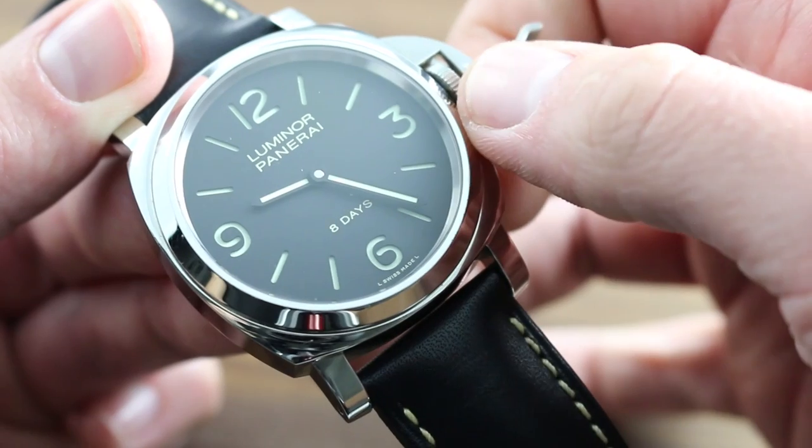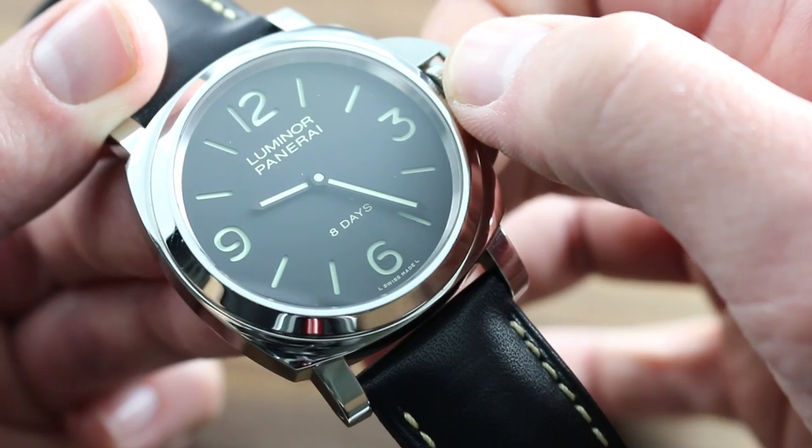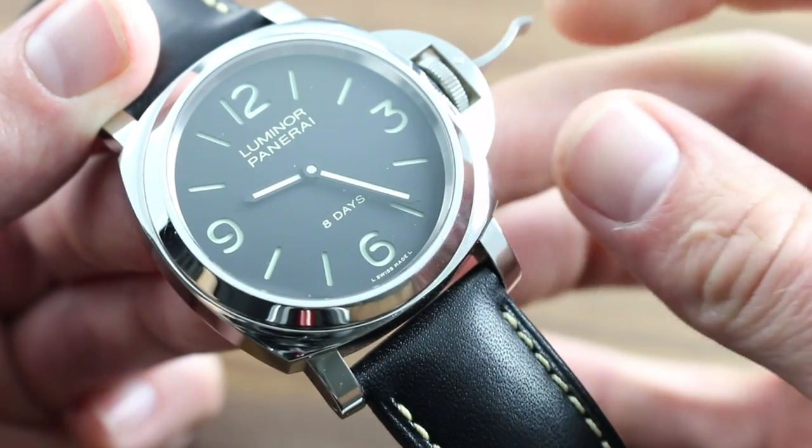At this point, cease to wind the watch. It's fully energized, and attempting to force the wind past this point will damage the mainspring barrel and potentially stop the watch.